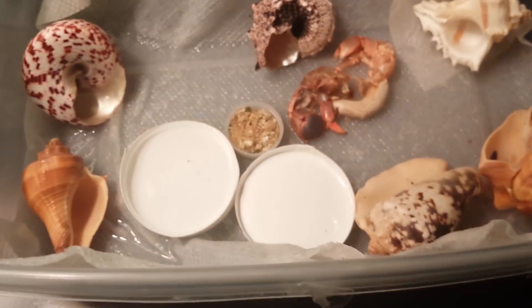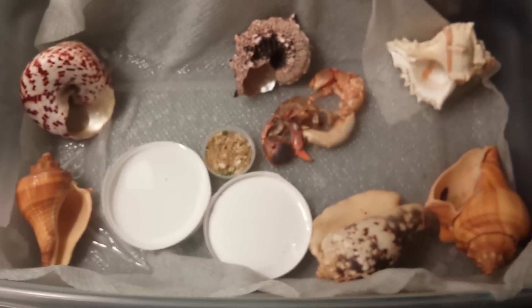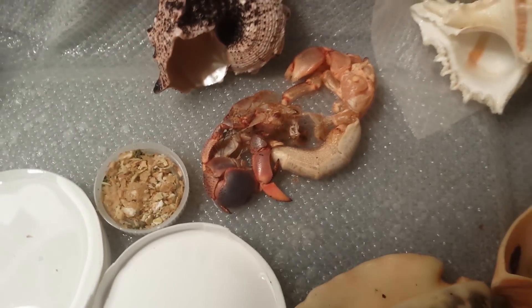I usually have sticks and everything in there, as you can see right there, but I can't put them in there with this setup right now. Comment, rate, and subscribe — and just comment anything you think I should do.